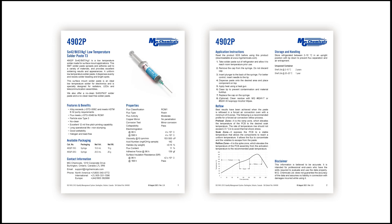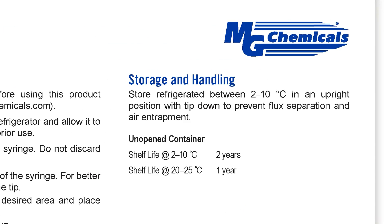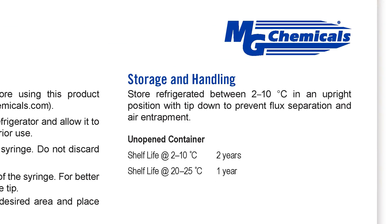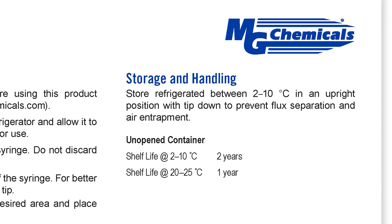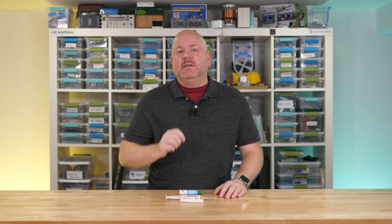Speaking of flux, bismuth solder pastes are not as sensitive to being refrigerated. MG Chemicals does recommend refrigeration to extend shelf life, like with any paste, but it is not strictly necessary. I left this stuff sitting out for days while making this video and saw no difference from day one to day five. The last thing I wanted to mention is that even though bismuth is a heavy metal, it is considered non-toxic — in fact, it gets used in some products to help treat certain gastric issues.